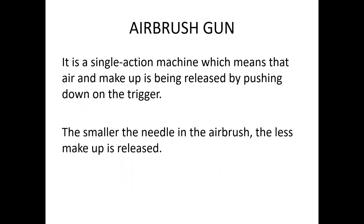The ColorLab airbrush system is a single action machine, which means air and makeup are released by pushing or pulling back on the trigger. A dual action airbrush gun requires you to push down on the trigger first to release air, then pull back to dispense makeup. With our single action machine, when you turn the compressor on, air automatically comes out of the gun, and you simply pull back on the trigger to dispense makeup.